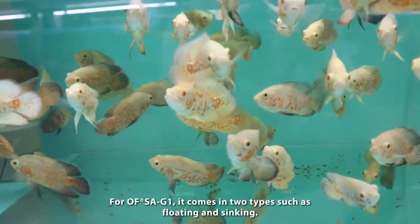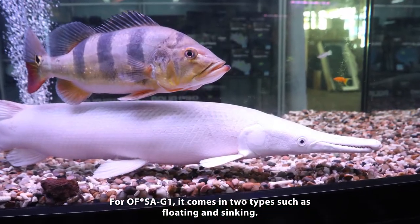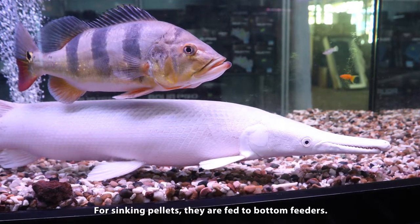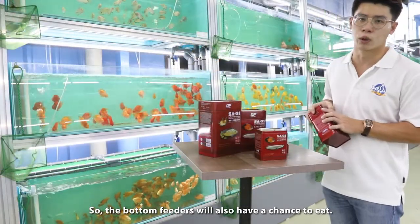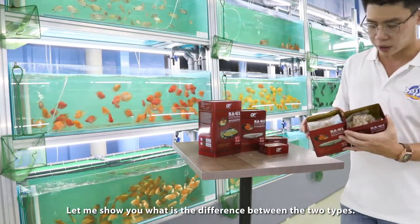For SAG1, it comes with two types. One is for floating and one is for sinking. The sinking type is for bottom fish feeders, so that bottom monster fish feeders will also have the chance to eat. Let me tell you what the difference is.